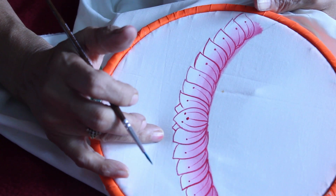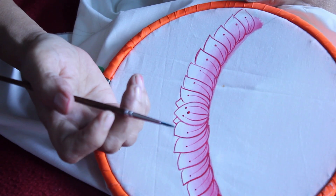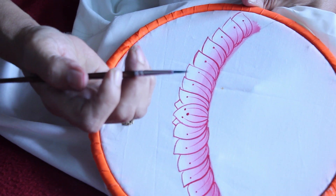Now for the base to enhance the flower, load the brush with green color. It can be either light green or dark green.